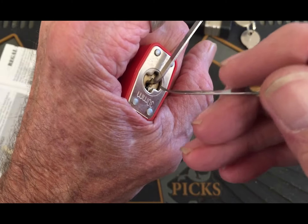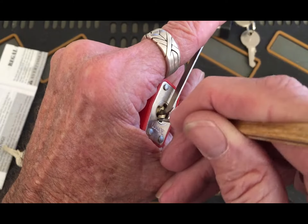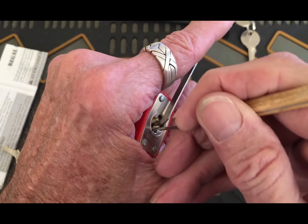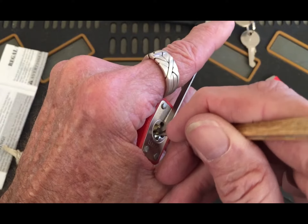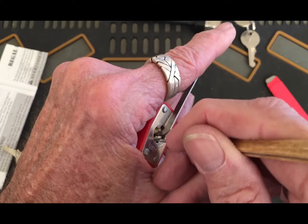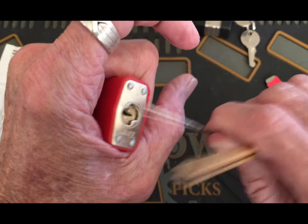I can barely get that tensioner in. Find the pins — there's one, there's another one. I gotta find that last one without knocking my tension wrench out. I'm putting too much tension on it, trying to hold the tension wrench in — there it is. And that's that.